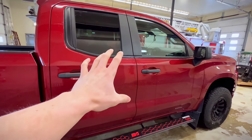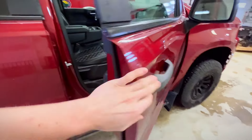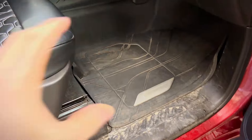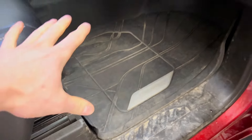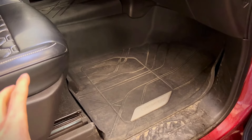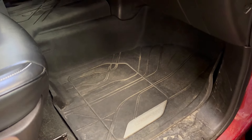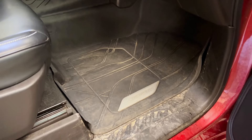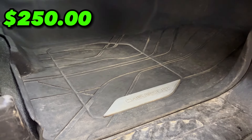The tenth and final cheapest mod on this list, and my personal favorite — I will never own a truck without these — is floor mats. These floor mats protect the truck so nicely. Looking underneath, the truck looks brand new even though it has 85,000 kilometers on it. They are so easy to clean — you just take a pressure washer to them and the inside of your truck is going to look brand new. All the dirt stays on top, everything is just way neater and easier to clean. Depending on what brand you go with, these are going to set you back $250.